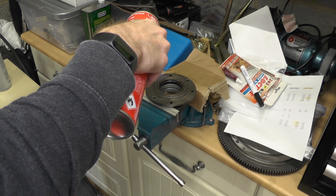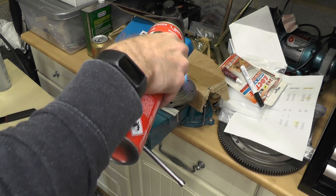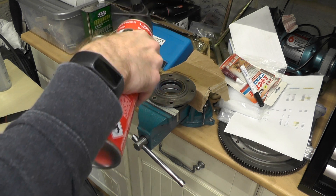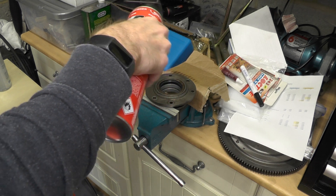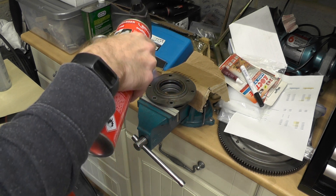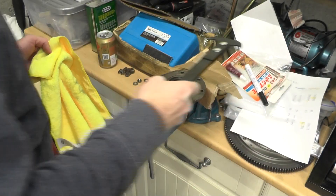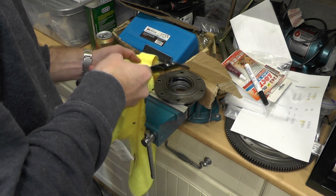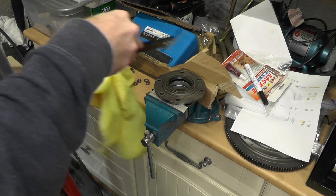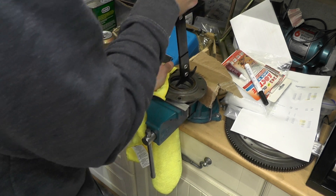Okay. The heat has allowed it to start to come — I think I've got the spring bit here, so we can take that out. Here we go.